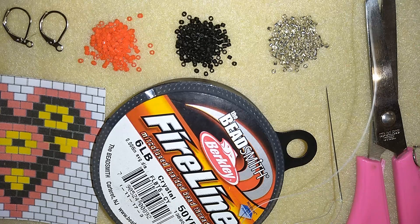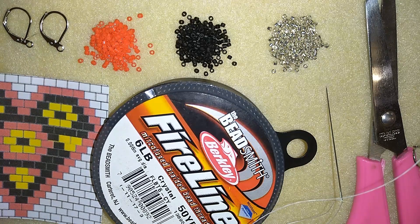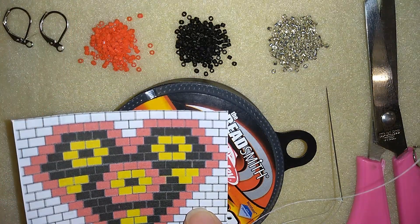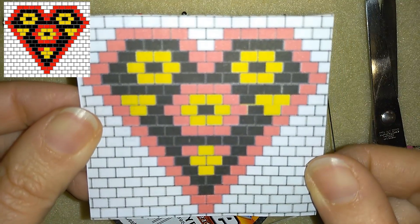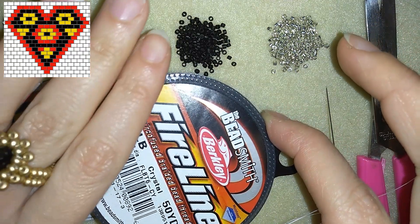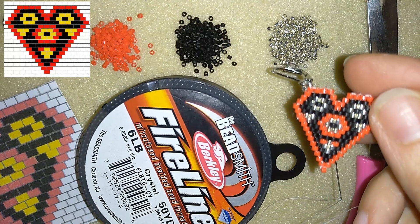What I'm using for this video are delica beads in three colors. They are size 11.0, brand Miyuki. I use ear wires — lever backs — you could use any type you want. I will use a pattern I made earlier and put it in the right corner so you can see it the whole time. I use fireline that is 0.006 inches or 0.15 millimeters, a size 10 beading needle, and scissors. This is the final product we're aiming at.